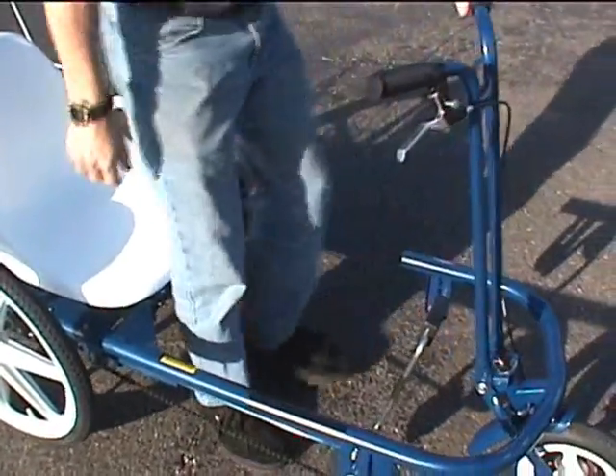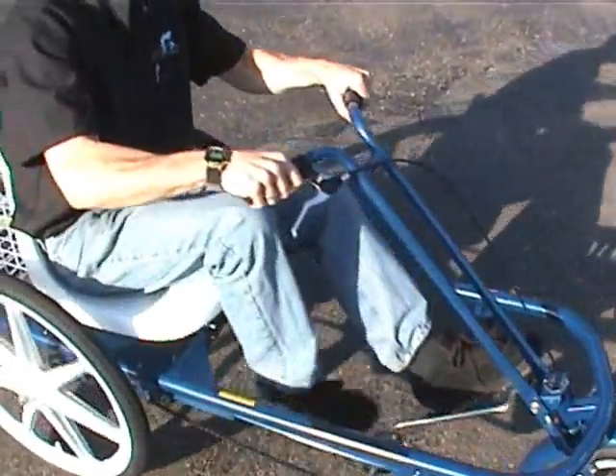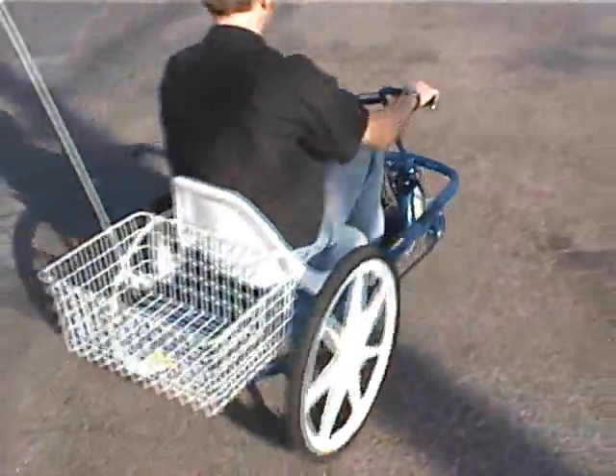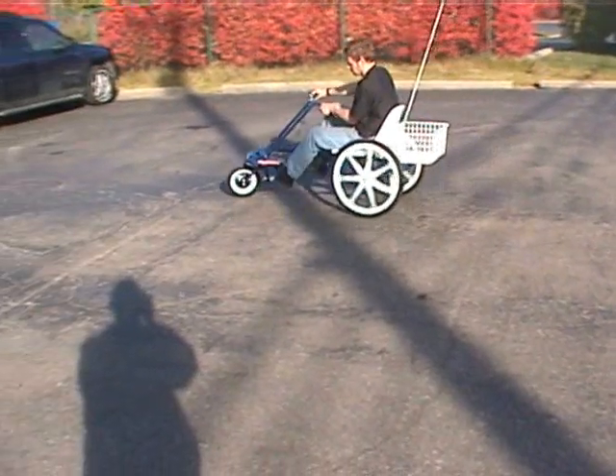The rider steps into the frame very easily, sits down, grabs the handlebars, pulls it back and you can take off very easily. It's a very comfortable bike to ride and fits riders from 4 foot 6 and taller.